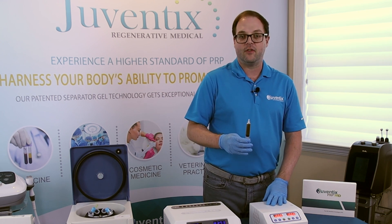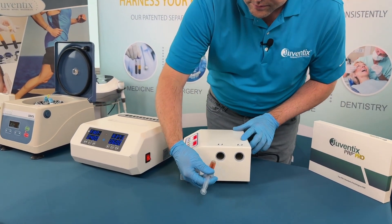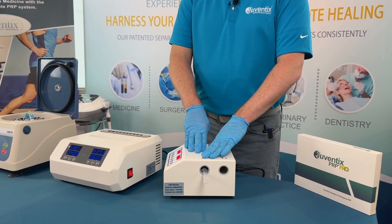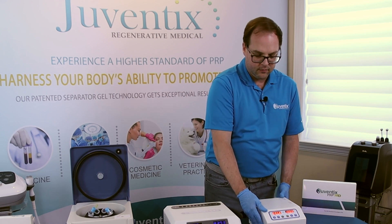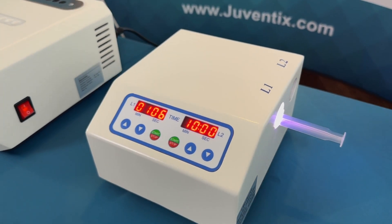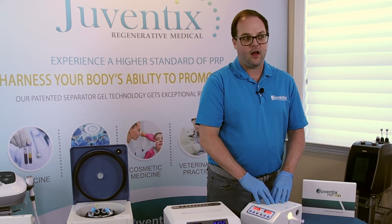Operation of the photoactivator is very simple. You simply put your sample into the side of the device marked L1 or L2. You can fit up to a 10 cc syringe easily into this chamber. Hit start on the corresponding component on the front. This will provide polychromatic light for 10 minutes to increase the expression of growth factors, granulocytes, and cytokines from the platelets in the autologous PRP sample harvested from the patient.